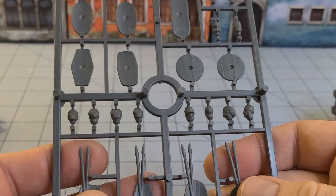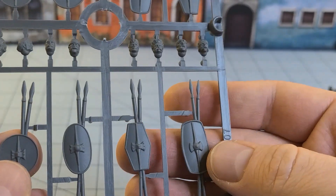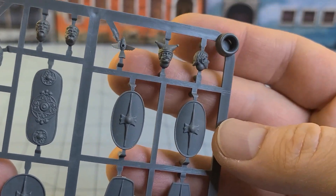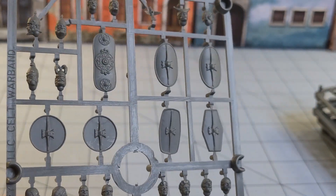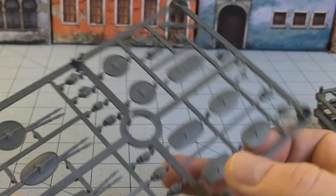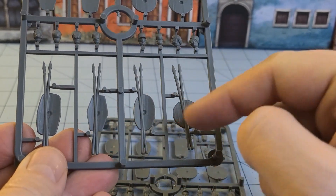Then we get to the shield sprue with all the various heads. It does look like we have a fair amount of variety — they are nicely cast faces, and there's a fair bit of difference here. We do have a couple of armored heads as well as unarmored, and it looks like a standard leader topper. I don't know if they included any transfers — that might be more of a Warlord thing. With these you can get away with just painting the center and some squiggly lines.